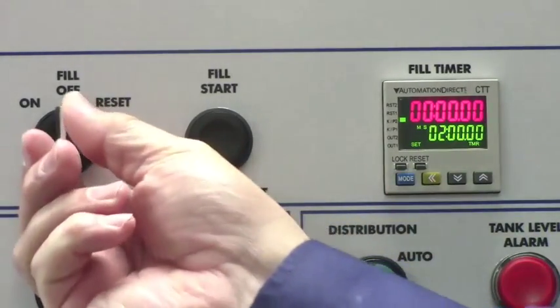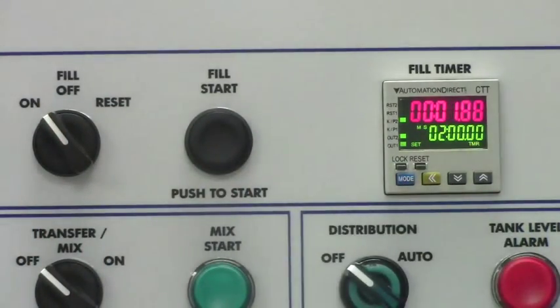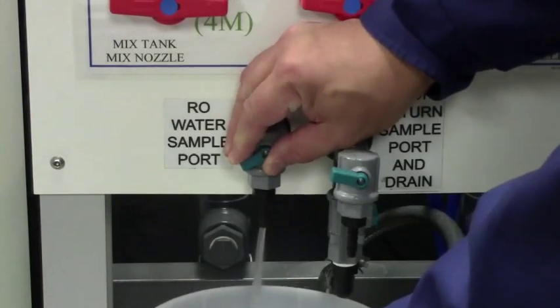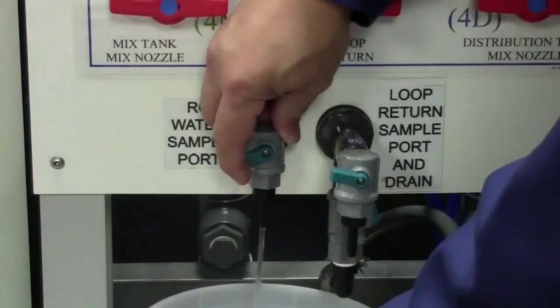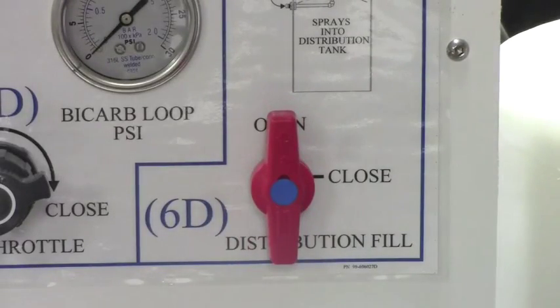Turn the fill switch on and push the fill start button. Upon completion, turn the fill switch to reset. Open the RO water sample port for at least 10 seconds, then close it. Open valve 6D for at least 10 seconds, then close it.